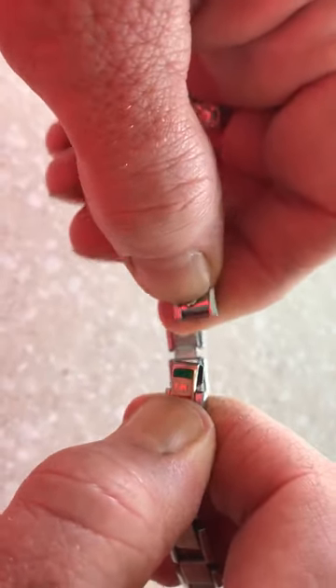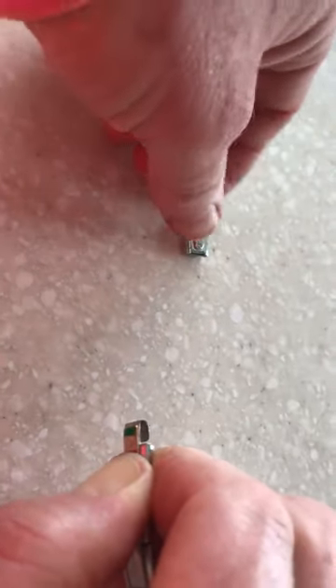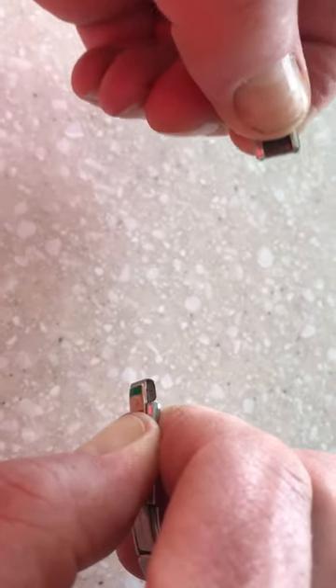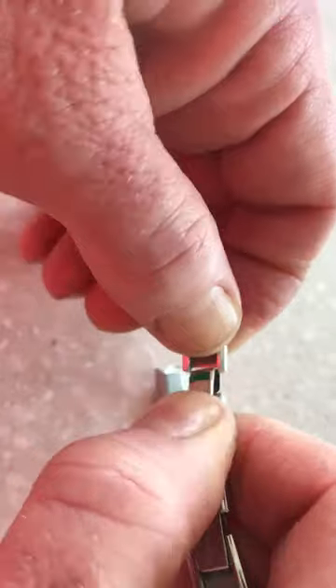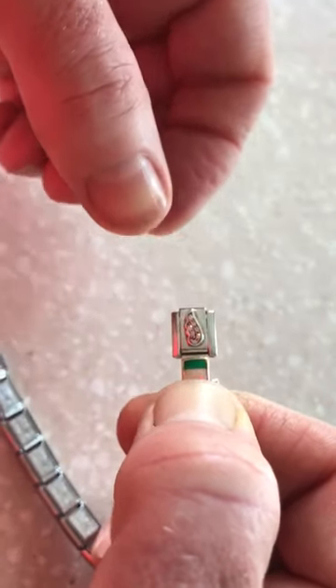Leave the left hand go and with this one still hooked, lift up the other one. The right top thumb is going to pull back like this so we can hook it in like this, and leave go.